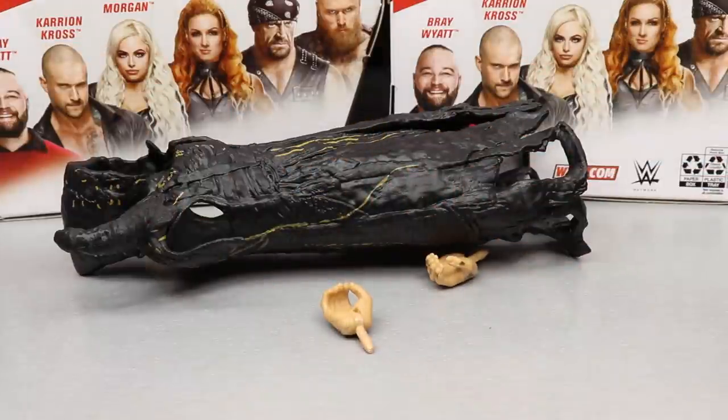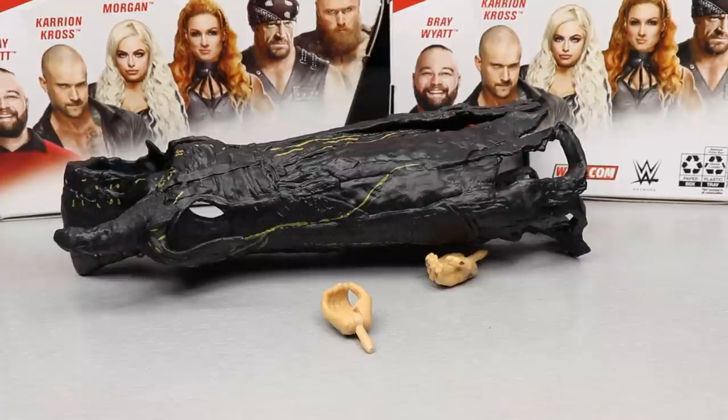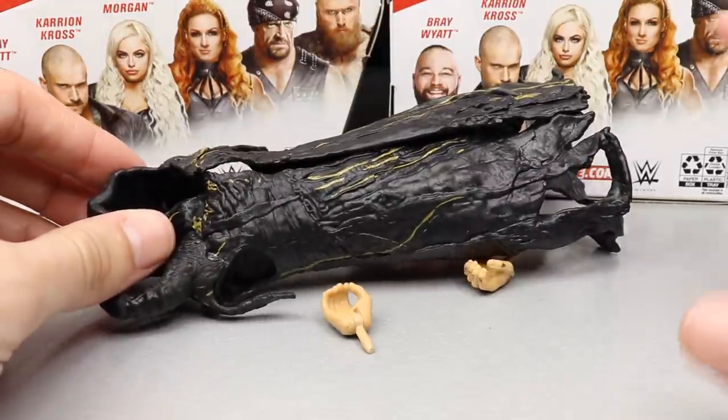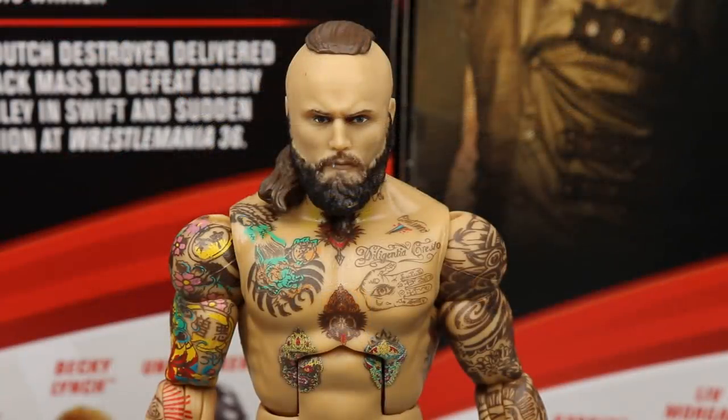For Alistair Black, that's all you get accessory-wise. A lot of figures in the set are kind of lacking accessories, but it's not the biggest deal — I still think this set is great. It just seems like we're not getting a ton of stuff with these accessories.